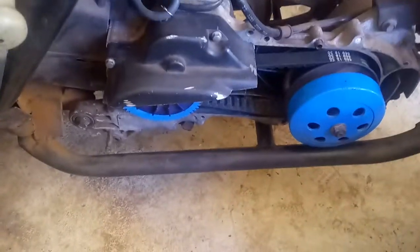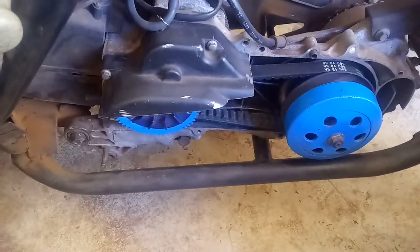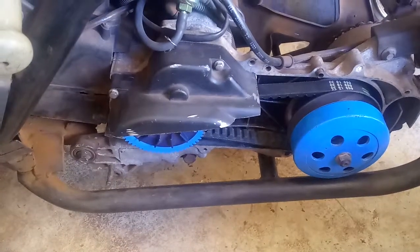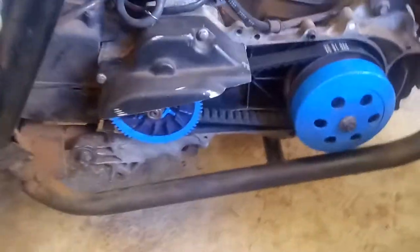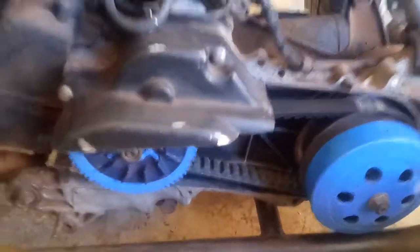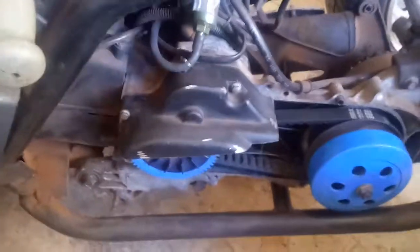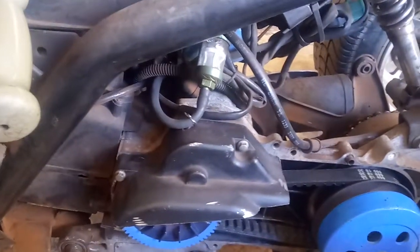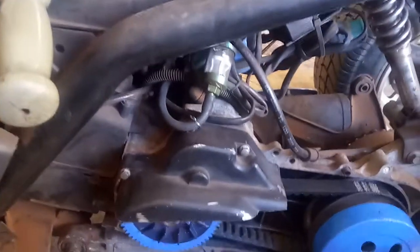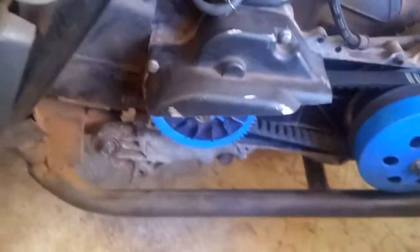For those of you curious about how to run a GY6 or 139QMB motor — 50cc — with an open CVT, on the 150s the starter is located on the other side, so it's very easy to run open CVT. On the 50cc's, not so much, but I am working on this.